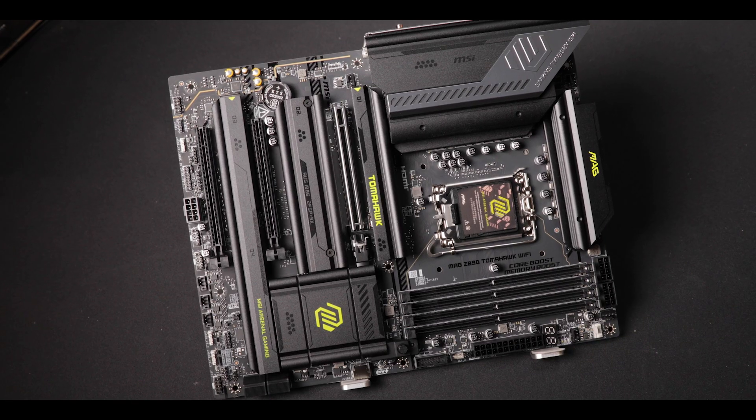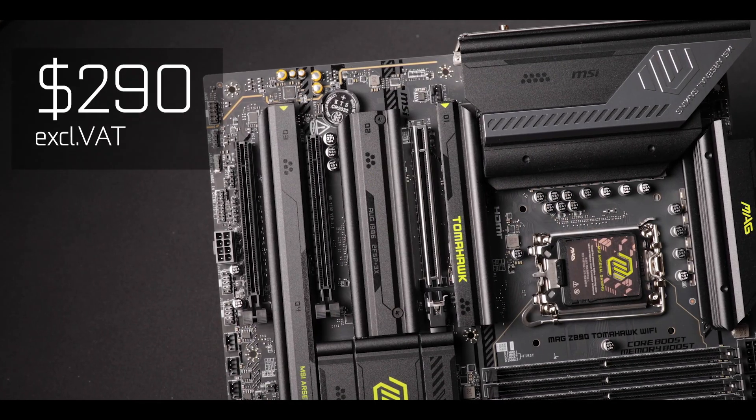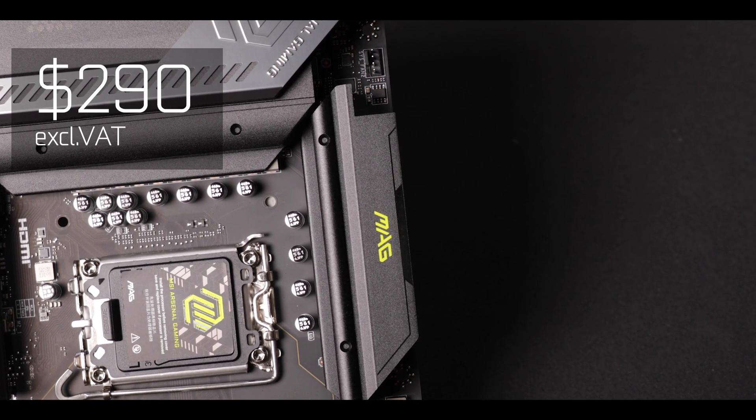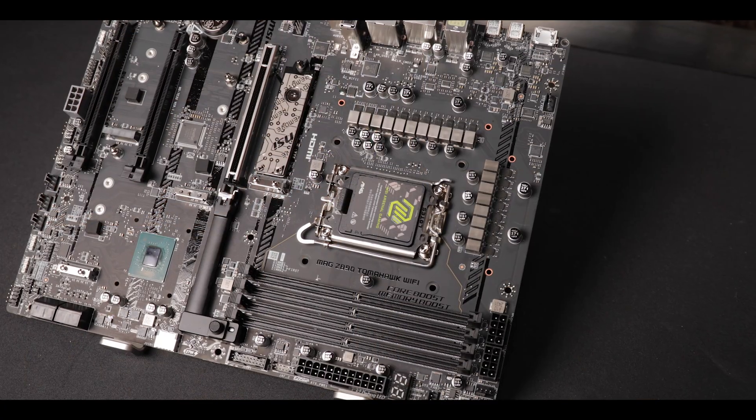Now in conclusion, the MAG Z890 Tomahawk Wi-Fi will cost you about $290 before taxes, which is about $50 more than its Z790 edition. Looking at what was available last year and what is available from the competition, it feels like MSI has quietly listened to all our criticism and desires — probably by watching my channel — and took this opportunity to incorporate them all into the Z890 Tomahawk.